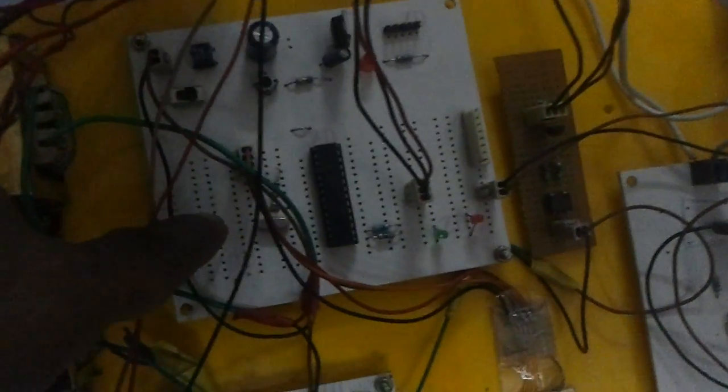Whenever this notch cuts the IR line, the pulse is being sent to the microcontroller which measures the speed of the motor, and it is displayed on this 16 by 2 alphanumerical LCD.